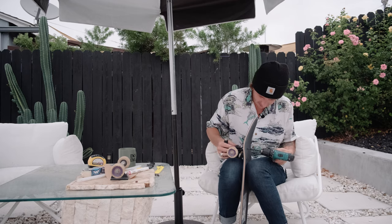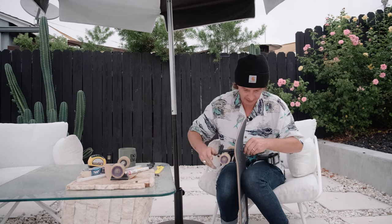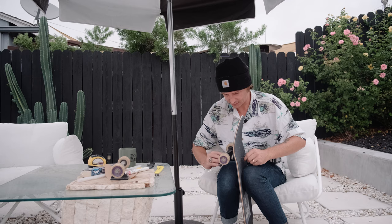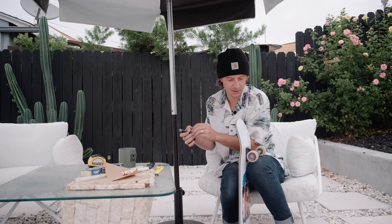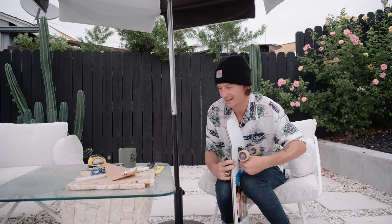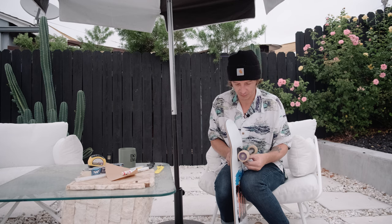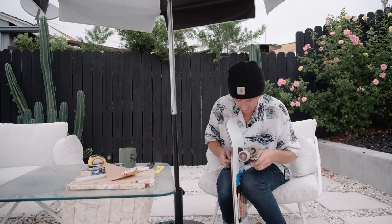That little bit of countersink is basically just getting the bolts a little bit lower than the actual board. When people don't countersink their bolts, it's preference, but I do like them sunken in versus being right on top - I don't want to feel the bolt when I'm flipping or moving my foot around. I also prefer having three hardware sometimes versus all four. There's a whole strategy to that - it does affect your training. Some people ride two bolts on each side of their trucks.